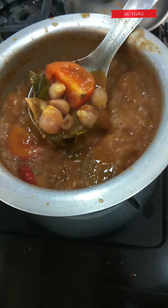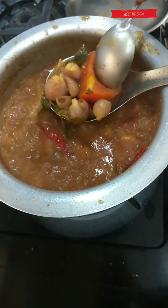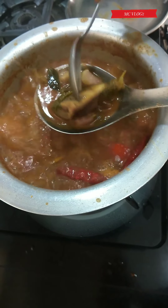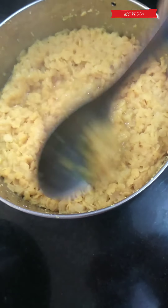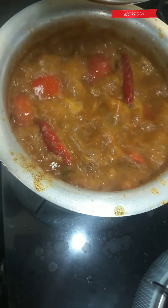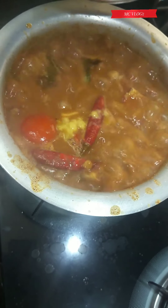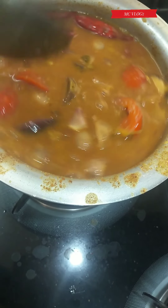Once your curry has started to boil, check if your vegetables — tomato and brinjal — have cooked well. Once you know that it's done, add the cooked dal into the curry and give it a good mix, keeping the flame on medium-high.